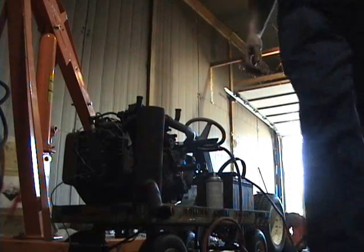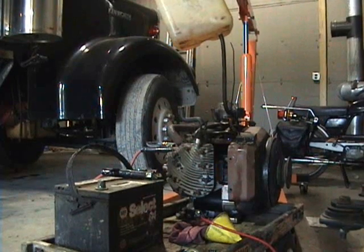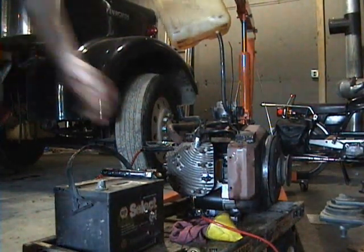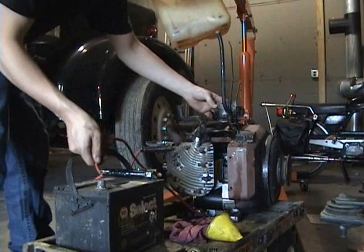Alright, I'm going to put gas to it. Get it going. Okay guys, got some old gas out of the bullens that it came with. So let's fire her up.